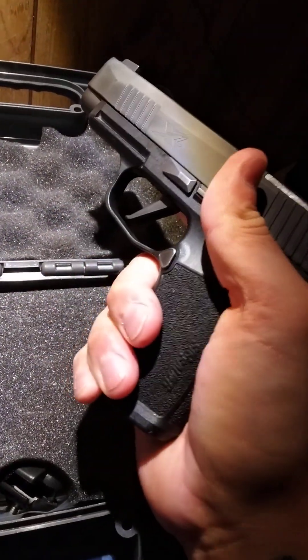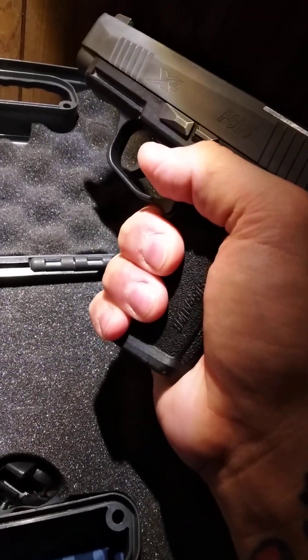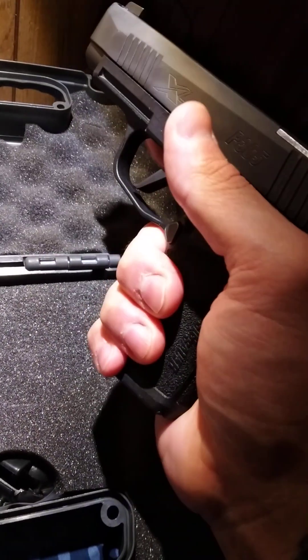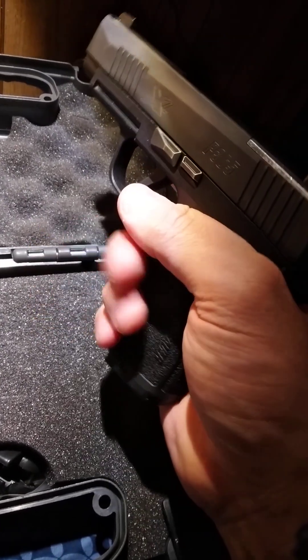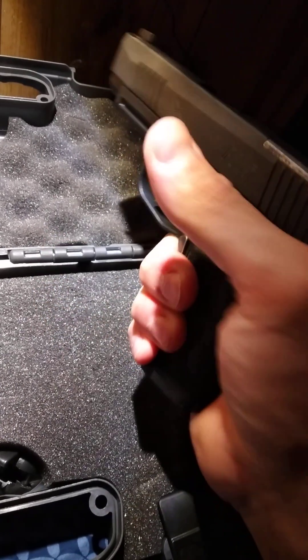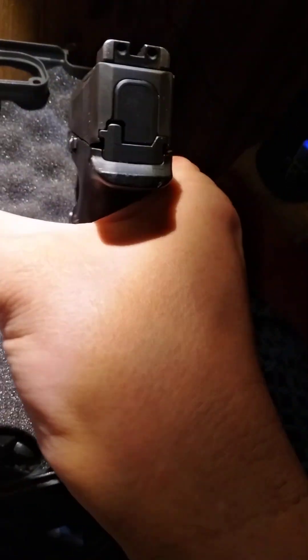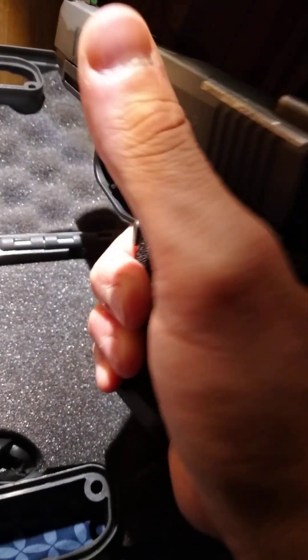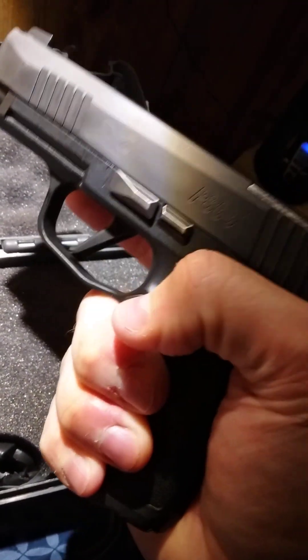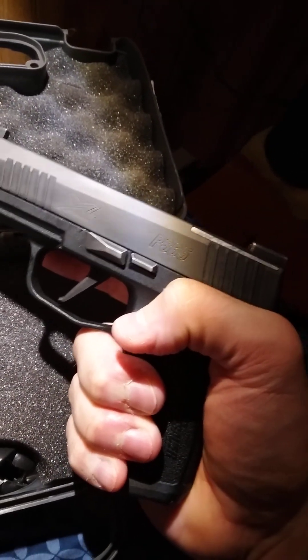For me it wouldn't be that big of a deal. I feel like I've got a good solid grip even with that — my pinky catches the bottom here. But if I come up high, I've got a little bit of a beavertail there. I can get my hand up high and I feel like I'm good right there.